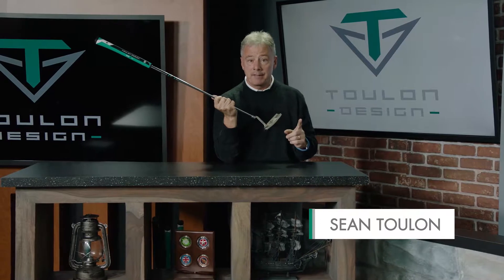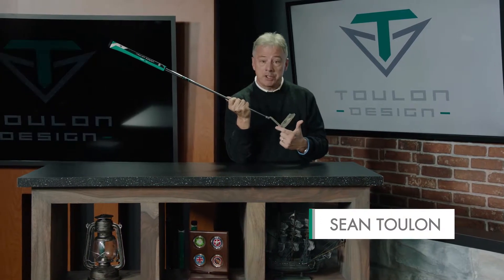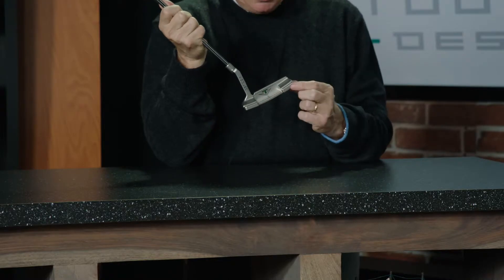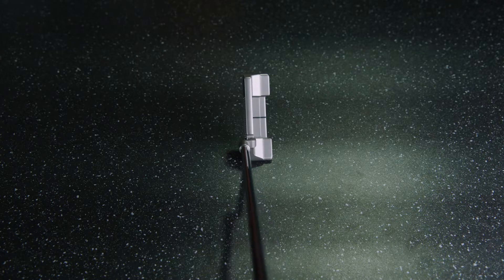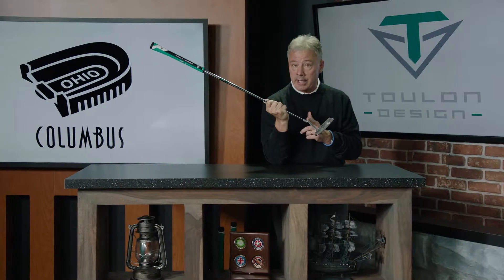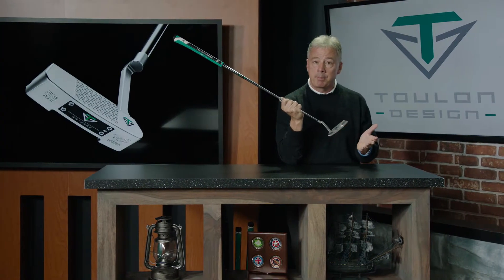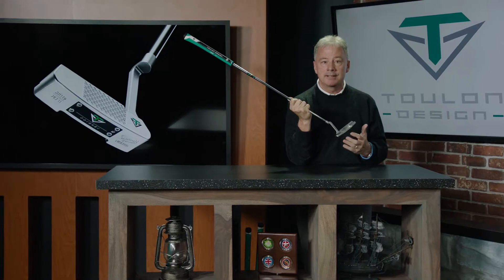This is our Columbus design and I think the first thing you'll notice is the notchback shape. Both the toe and the heel bumpers are elongated, very square, very easy to align. Much longer hosel or H2 neck, less toe down. It's actually a blade style putter that's going to perform much more like a mallet.